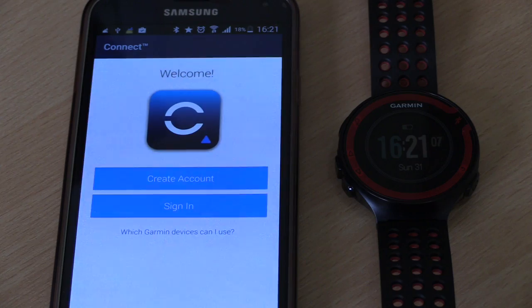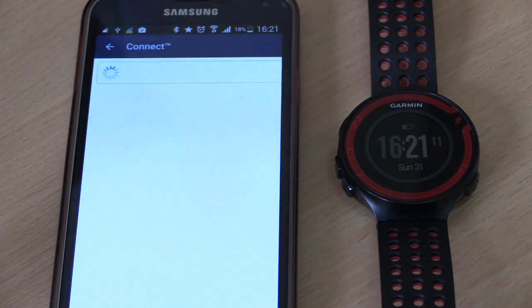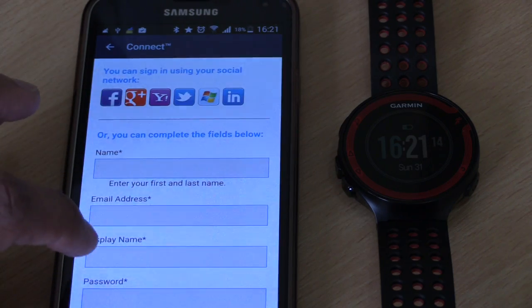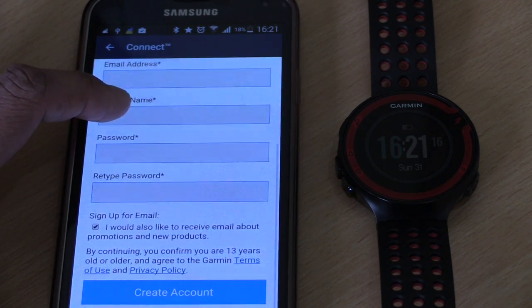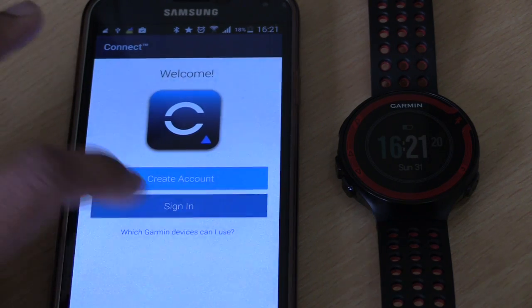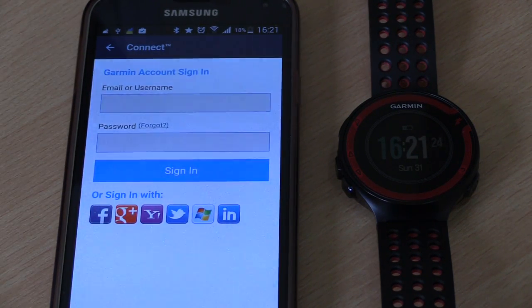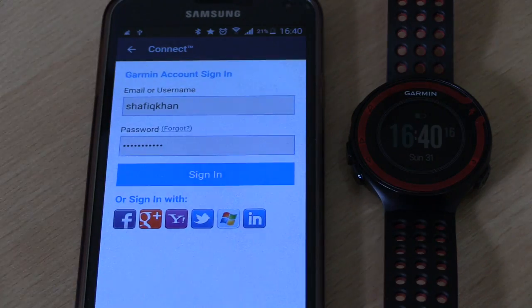You have two choices: either create an account or sign in. If you don't have an account, click the first option, agree to the terms and conditions, and then it'll ask you to enter your name, email address, username, and a password. Since I've already got an account, I'm just going to say sign in and enter my username and password.